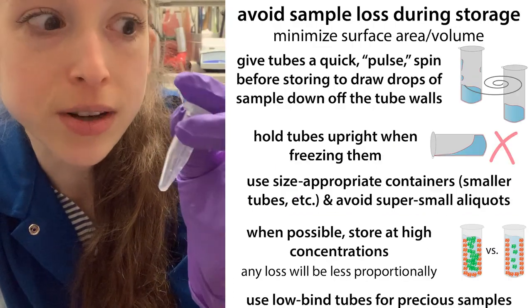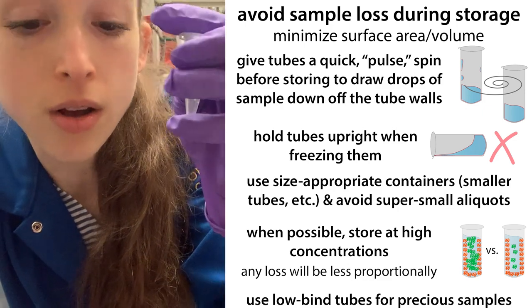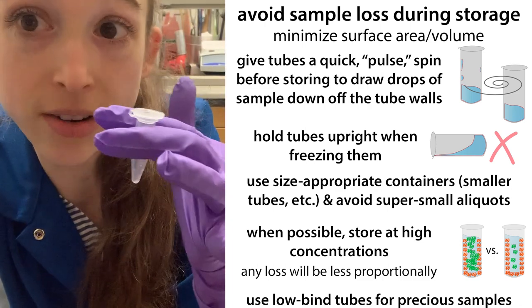So bottom line: you want to avoid losing your sample, so spin it down and hold it straight up. Also, if you have really tiny samples, try to make them in smaller tubes so that there's less surface area.